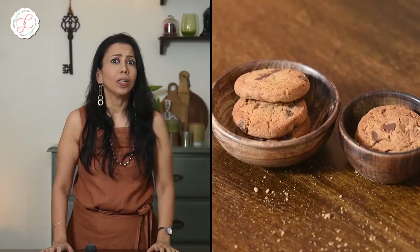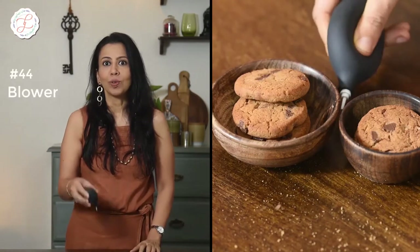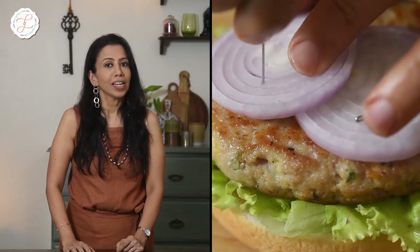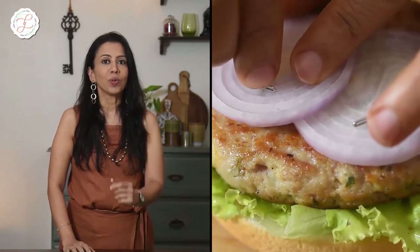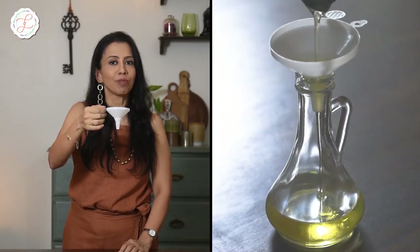Blow away all unnecessary crumbs and powders lying next to your food by using a blower. Worried about the various layers of your burger falling apart on set? Ensure your layers by using a tea pin. This funnel is the secret behind those perfectly filled oil jars that I place right next to my food on set.